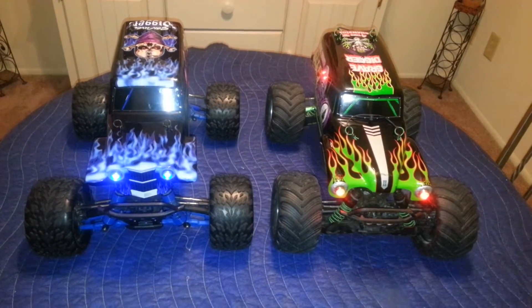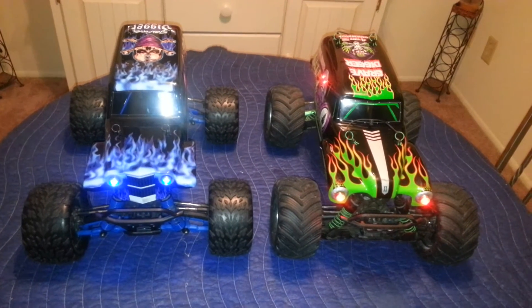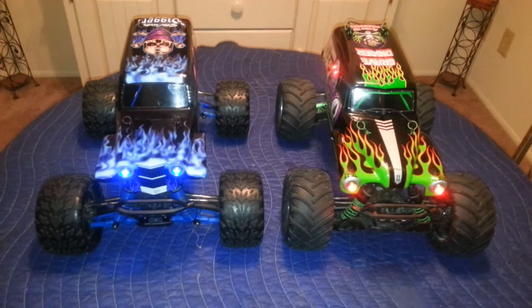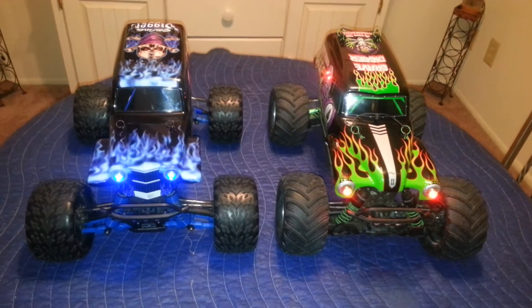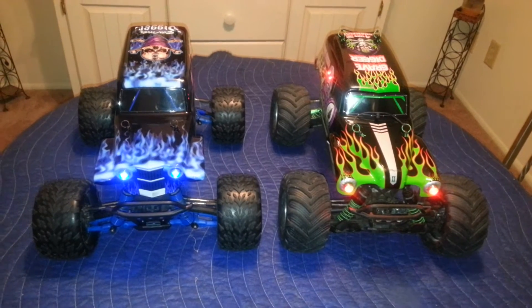Hello YouTube. Just showing you both of my diggers, the Son of Digger and the Grave Digger. I installed light kits on both of them. The Son of Digger got blue headlights, and the Grave Digger has red.